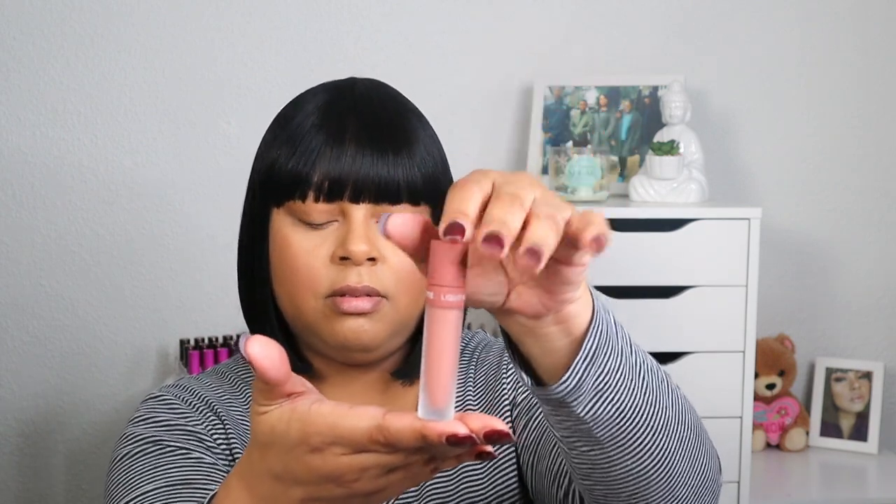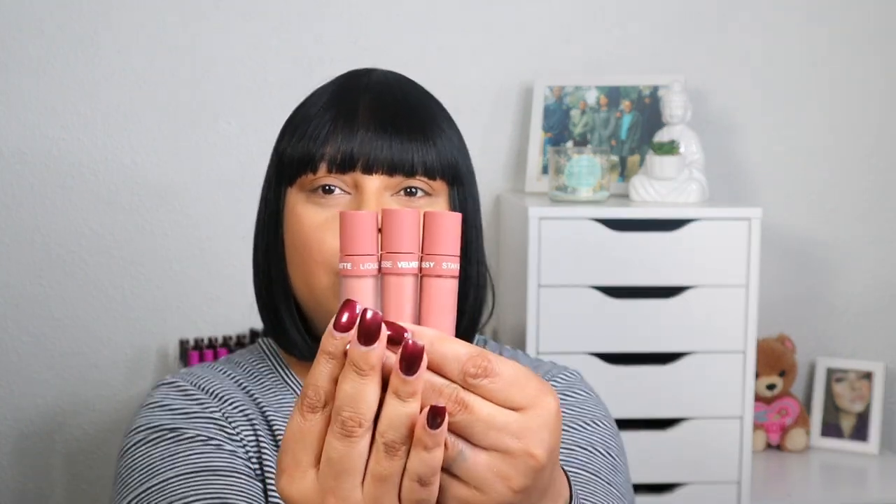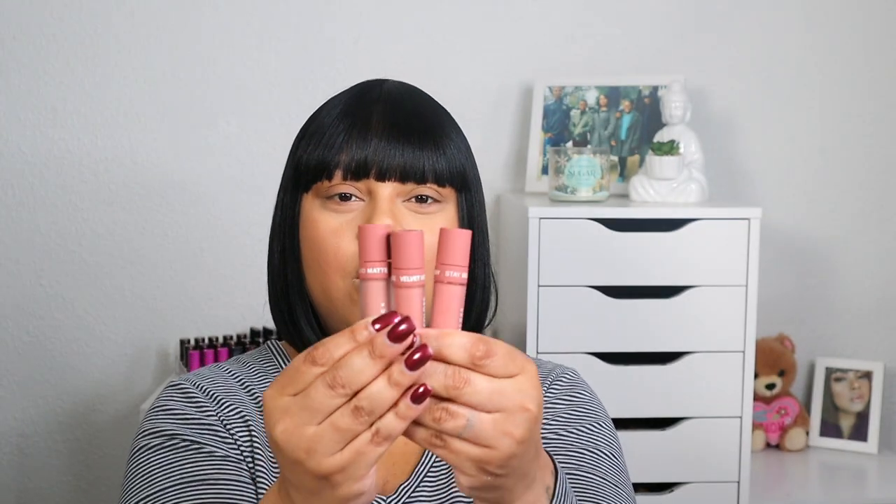This is what the liquid matte looks like — this is the packaging — and then this is the Stay Glossy and this is the liquid mousse. I like that the bottles tell you what the products are so you don't have to flip and try to figure out. It's right here on the packaging. And then this is what the liner looks like — it's very standard.